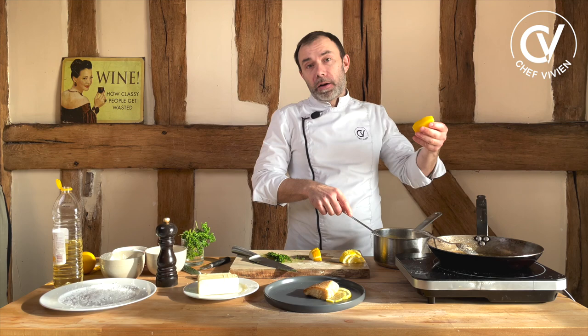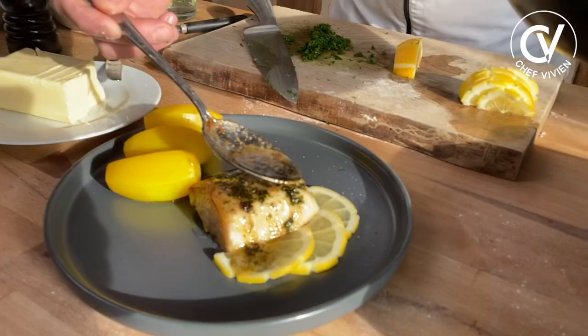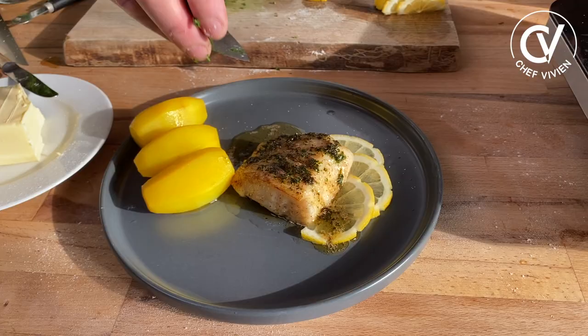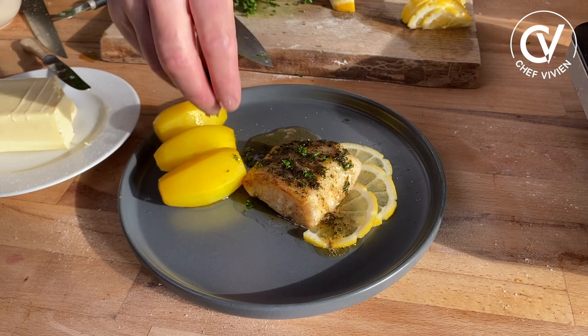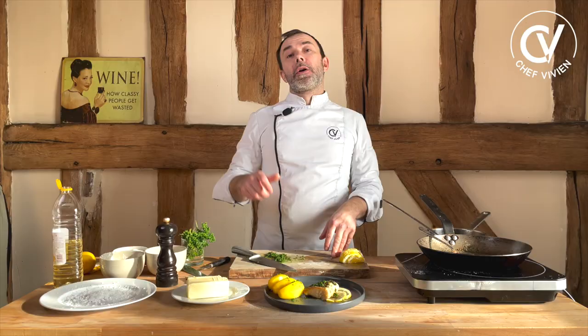Nice ones. It's just boiled potatoes, but nicely cut. Our beurre Meunière on top, some fresh parsley — maybe a little bit on the potatoes as well. It's very classical. Eat it immediately. Write me in comments if you prefer classic style recipes or if you prefer more modern recipes, and I will try to make your wish.